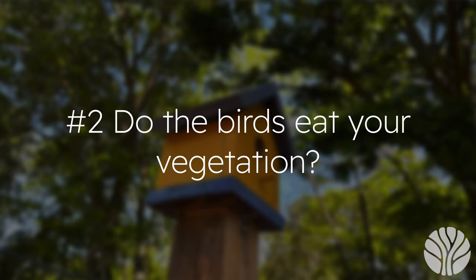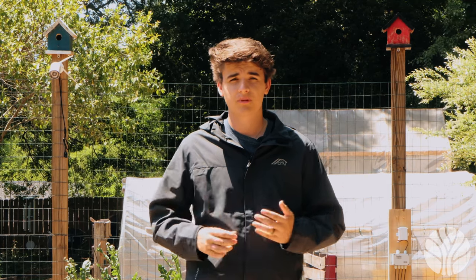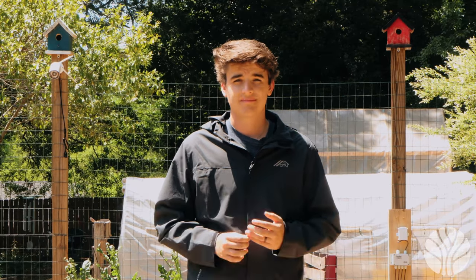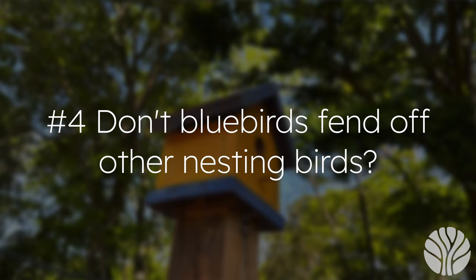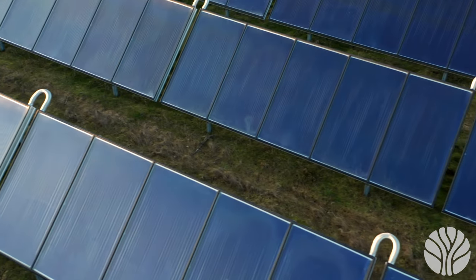Question one: how effective are they? To be transparent, we would need to set up another garden without them to A/B test. Our rule of thumb is that any kind of biodiversity for the garden is good, and we do see the birds eat plenty of bugs that would normally eat our vegetation. Question two: do the birds eat your vegetation? Not here — they don't seem interested in what we grow; we have mostly bluebirds. Question three: do you lose worms? We don't notice a lack of worms at all — our composting has massively increased our worm activity. Question four: don't bluebirds fend off other nesting birds? They are known for this, but it doesn't seem to be an issue for us; we have plenty of bluebirds.